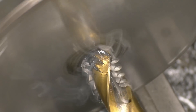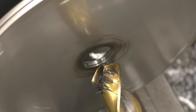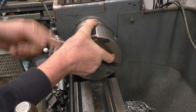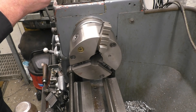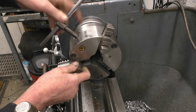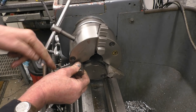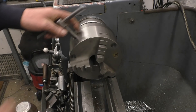I must admit I'm very impressed with this cutting paste — it works extremely well. I bought this chuck quite a while ago, it was quite an expensive chuck and it's proved very, very good. It's really accurate, it works on the inside and outside set of jaws. I'm really pleased with it. Once it's settled on the lathe it repeats itself time and time again.